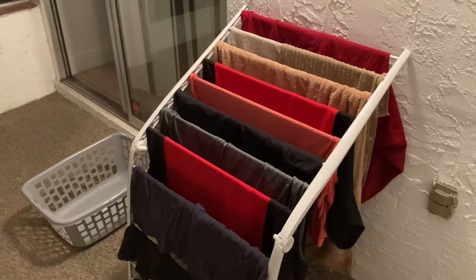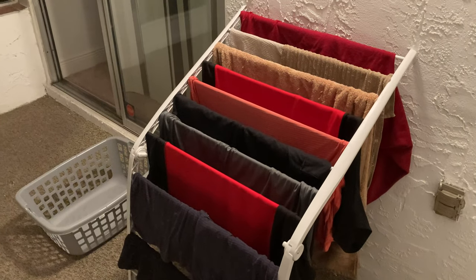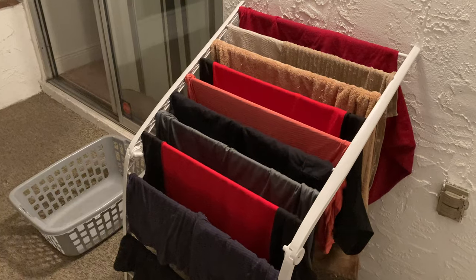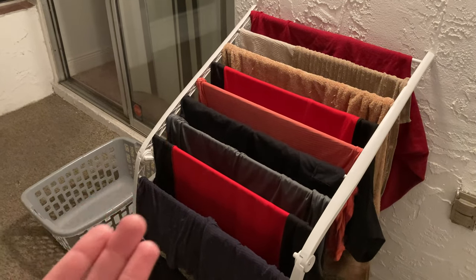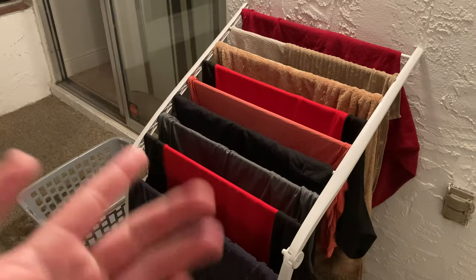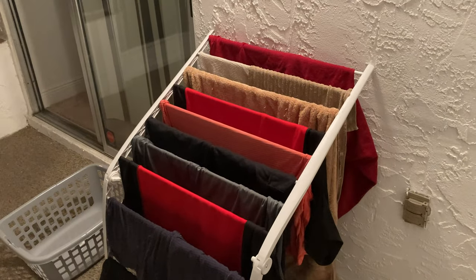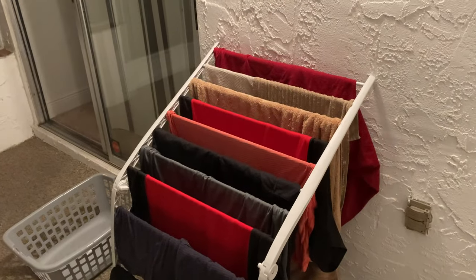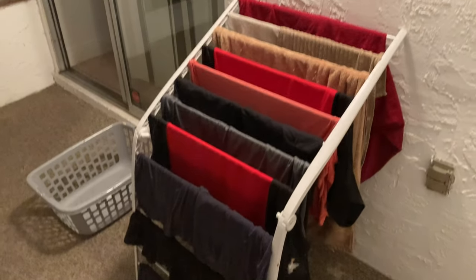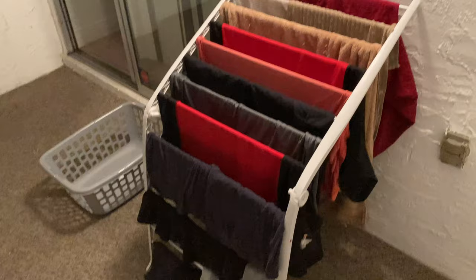This looks great and I'm super happy I picked this up. I did not have to spend two dollars tonight to dry all of this. I've got the essentials: work pants, undergarments, socks, work shirts, a towel, and dish rags. I'm really satisfied with everything drying out tonight. I think I'm using this as efficiently as possible and saving money — so for $9.96, not bad at all.